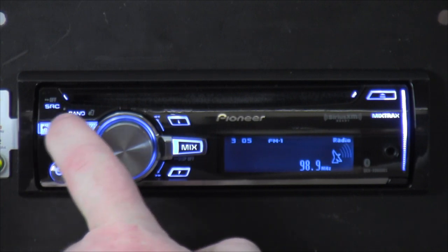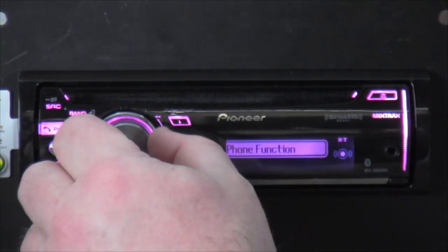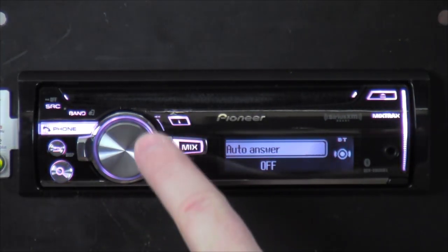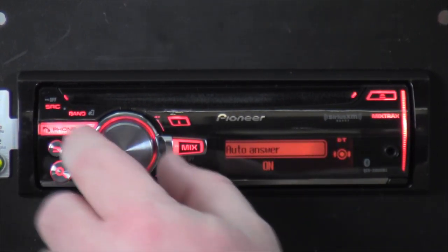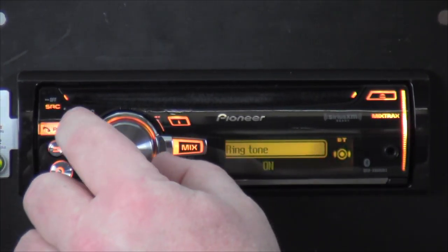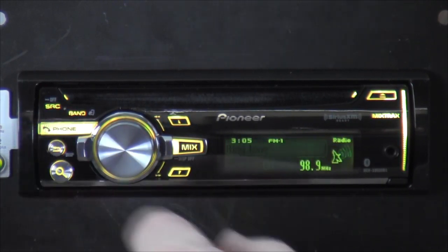The phone button is a nice big colored button. Click on it and you get phone functions — use the volume button as your main selector. You've got Auto Answer, ringtone on or off. Apparently once a phone is paired to the radio you get a couple more features in there.